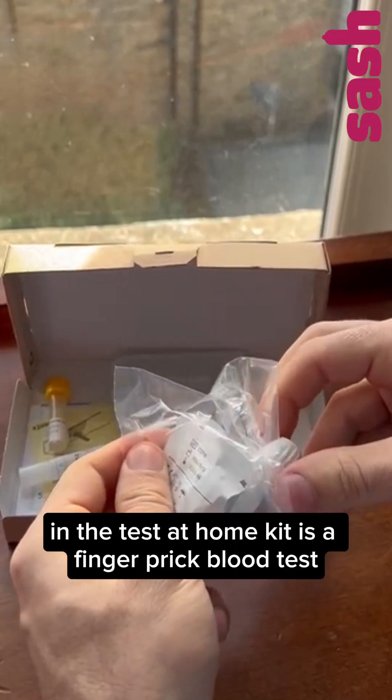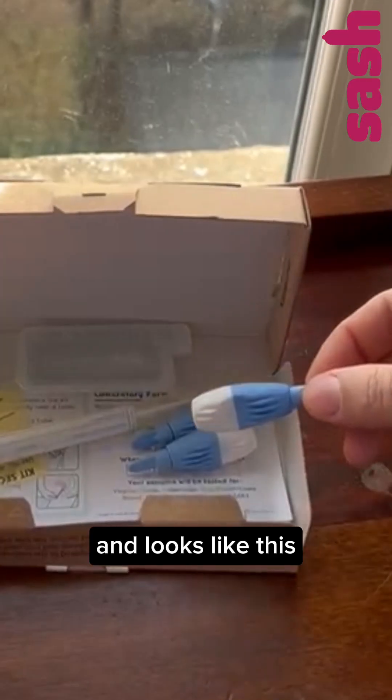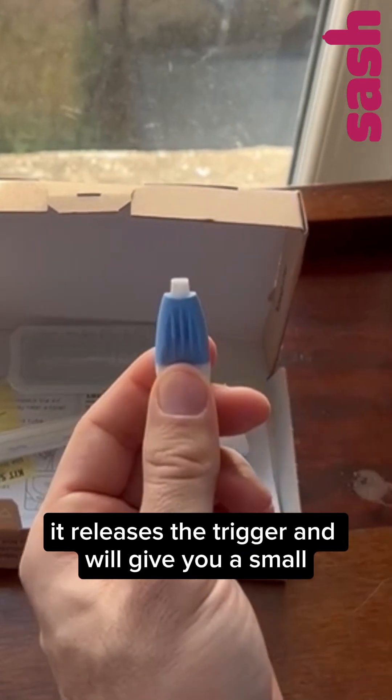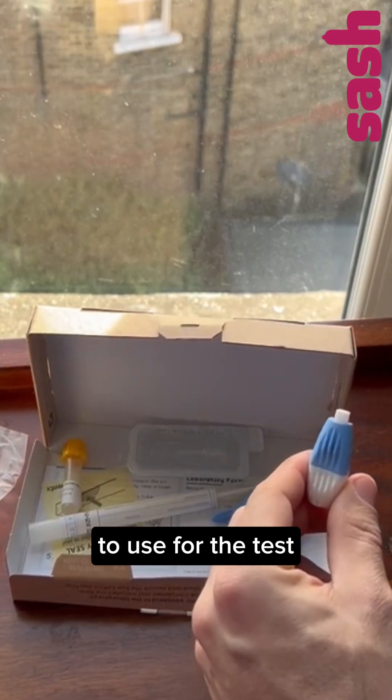The HIV test in a test at home kit is a finger prick blood test and looks like this. They have a small needle inside, but when you push the safety needle against your finger, it releases the trigger and will give you a small, quick finger prick, allowing you to produce a small amount of blood to use for the test.